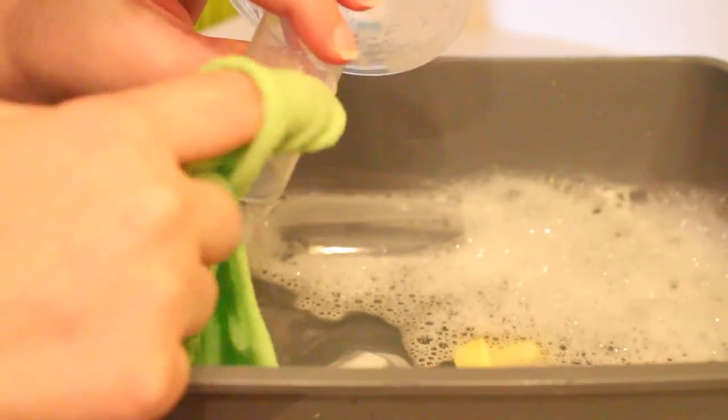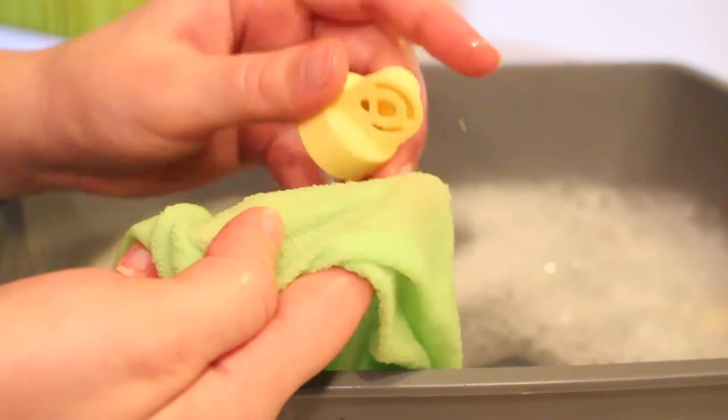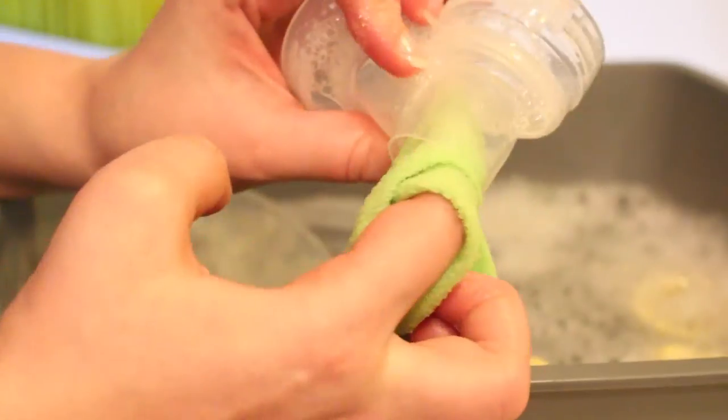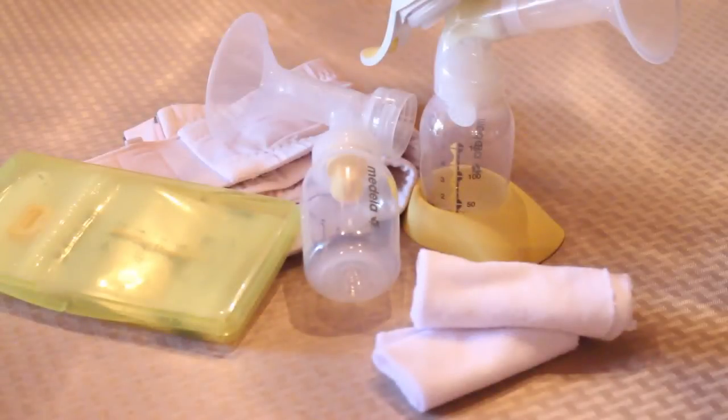Number two: cleaning your pump supplies. This is one of the first things I used them for when I began pumping. I like to clean my stuff by hand, and these allowed me to get into the smaller nooks and crannies to get my pump supplies squeaky clean.